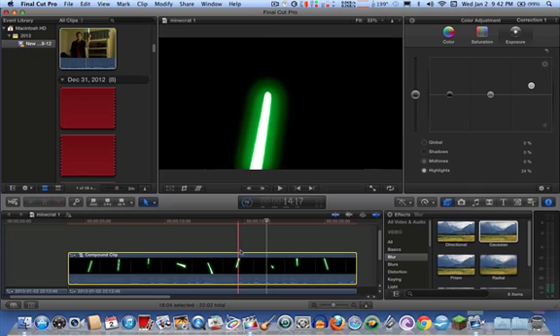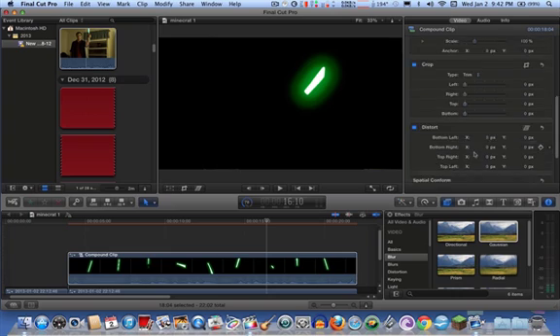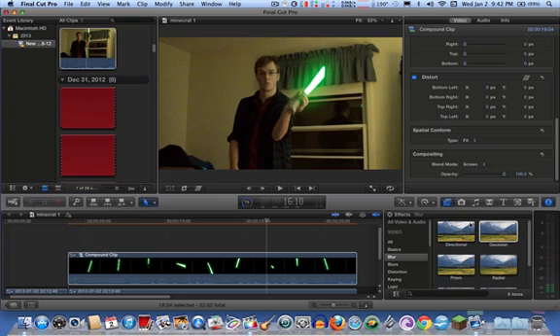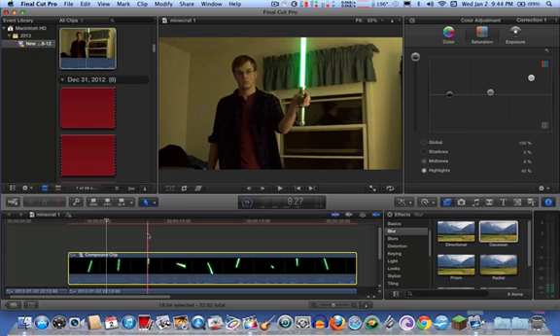After you get it to the desired effect, click on the clip, make sure it's highlighted, go back to the inspector, scroll all the way down to the bottom, hit the blend mode again, and go to screen. And voilà — a saber. Of course, it does take any object that's bright and gives it a lightsaber effect.